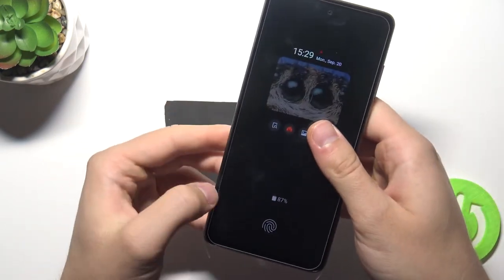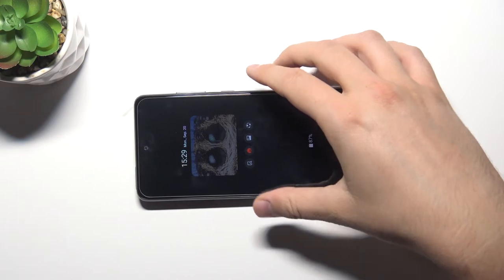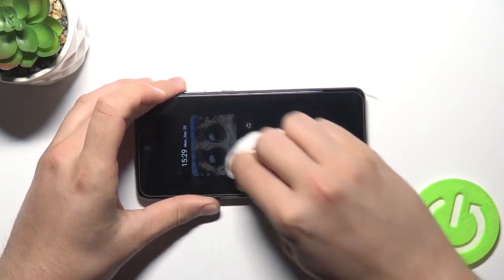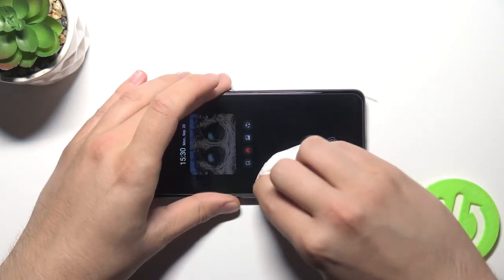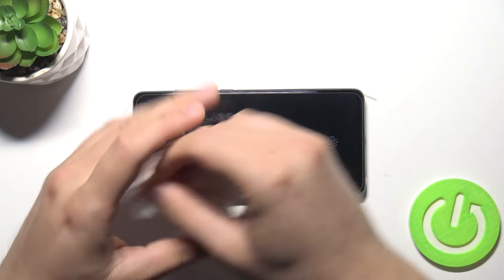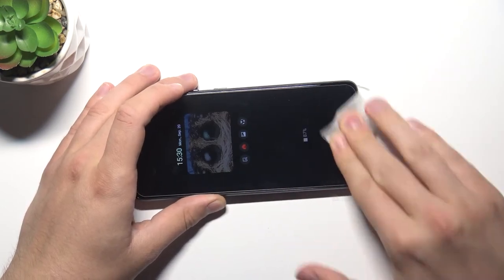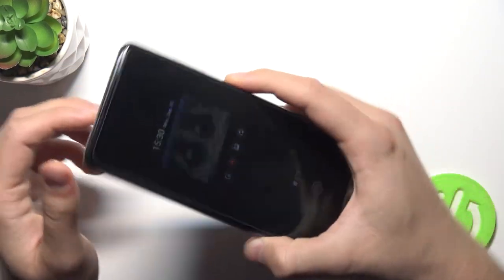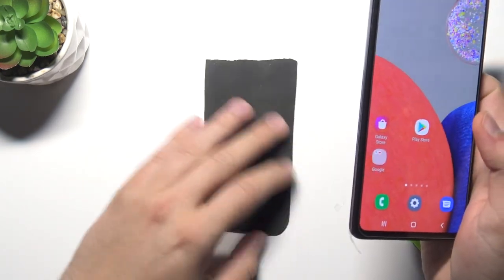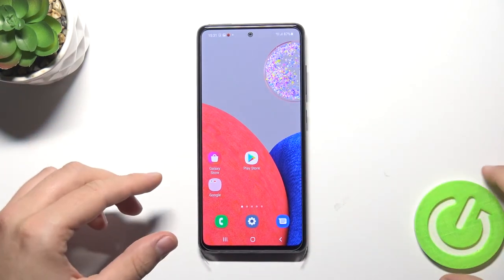Now we have to remove the pressure marks that you can find on the glass. You can use a paper towel or whatever you have and just press on the glass. You can also do it with your fingernail. And as you can see, it's finished — we are now able to use our device. That's how you install tempered glass on this smartphone. If you found this video helpful, remember to leave a like, comment, and subscribe.